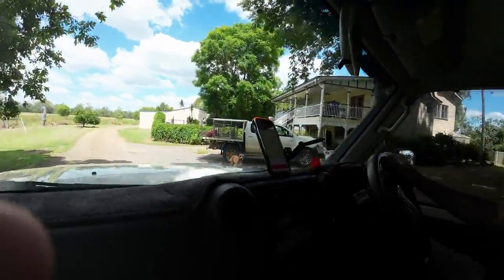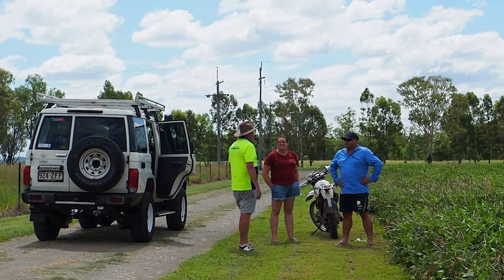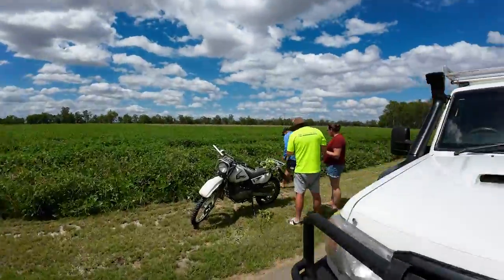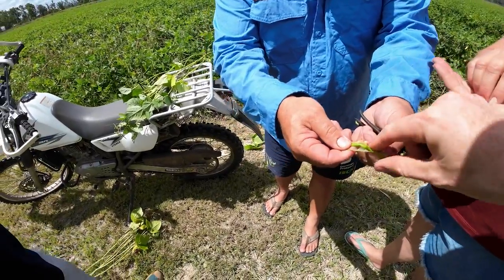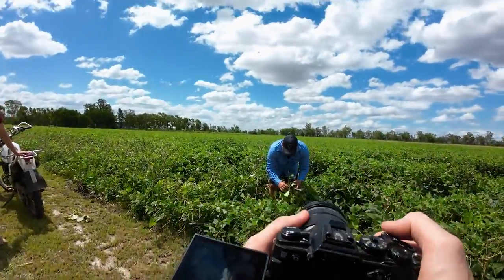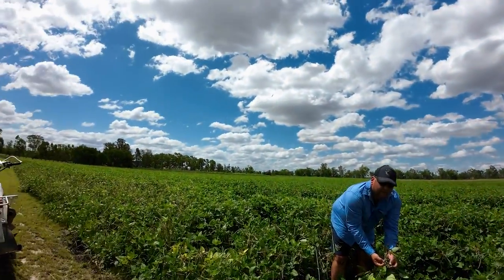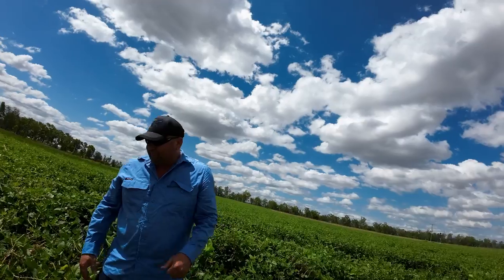We've narrowed down what we're trying to photograph — we're going to photograph the fellow who runs this farm holding his mung beans. I'm going to get him to kneel down in the field and basically show us the mung beans he's grown and get a shot of him kneeling. You can eat them — they're like a fresh green pea, lovely. We got some gems — thank you.